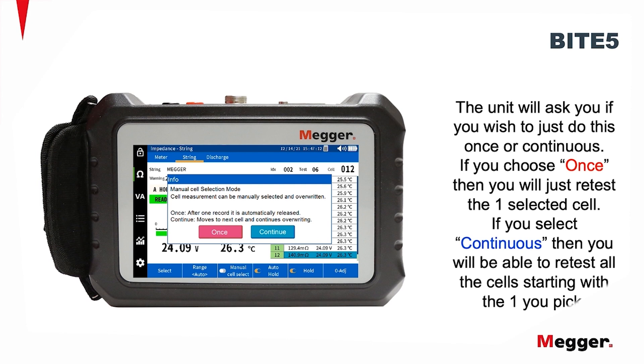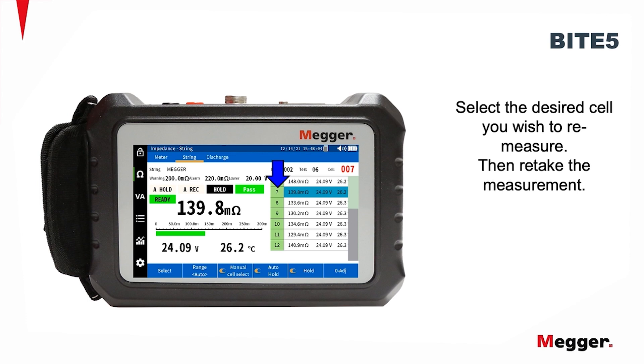If you choose once, then you will just retest the one selected cell. If you select continuous, then you will be able to retest all the cells starting with the one you picked. Select the desired cell you wish to re-measure, then retake the measurement.